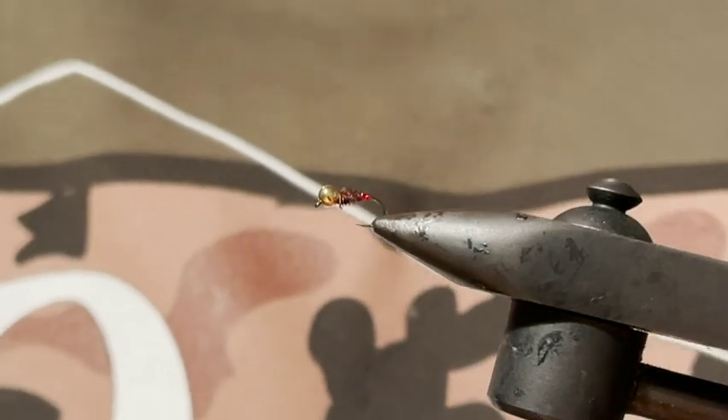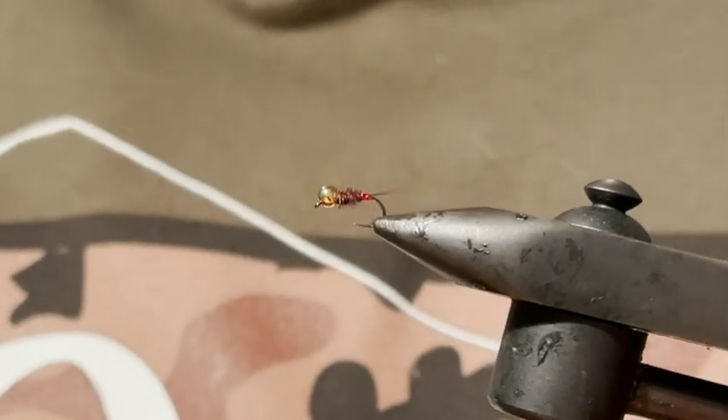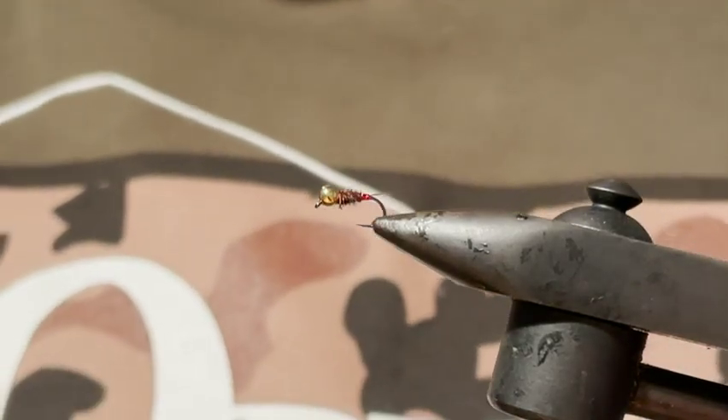That's it — super simple fly. It's been amazing so far early season here in Australia, and it was one of my best flies at the World Championships in Slovakia. It catches grayling, catches trout, it's just great and super easy to tie. As always, hope you enjoyed that and I'll see you guys next video.